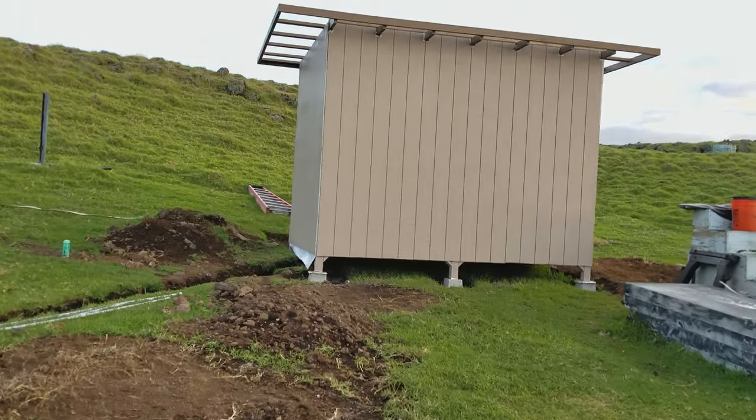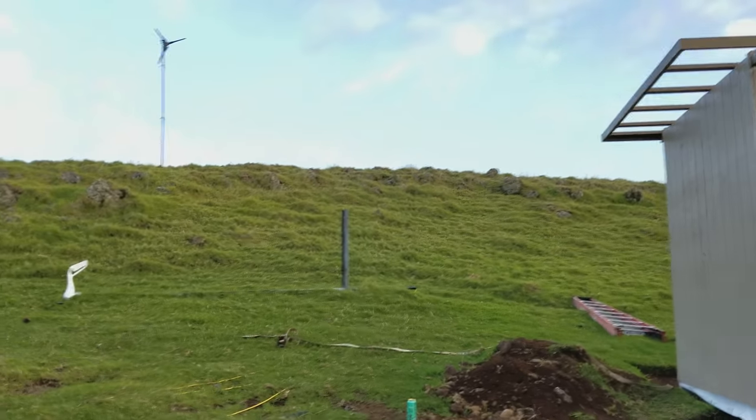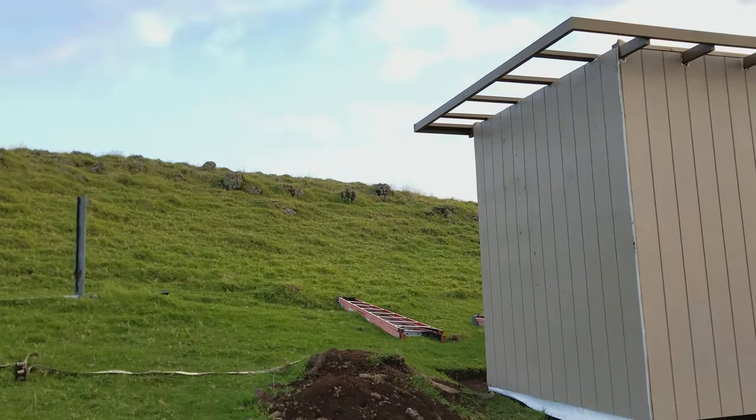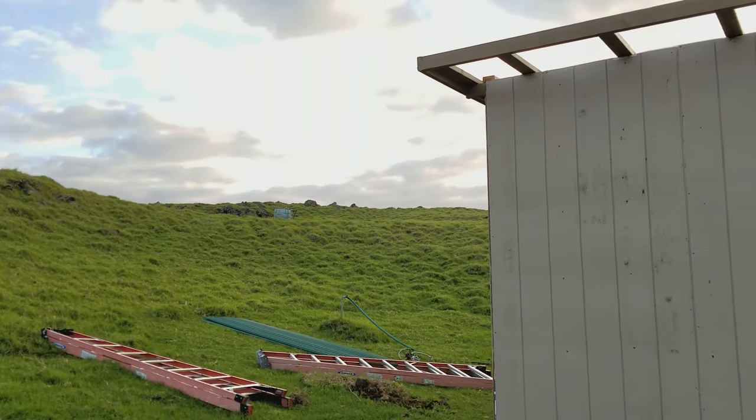When I get my worker back out here, he's going to help me slide the roof back on, and we can finally screw the roof back on. Then we're ready to go back inside and start working on the inside of the building.